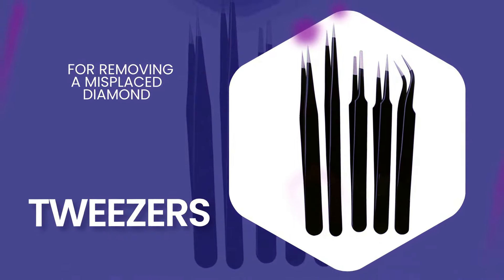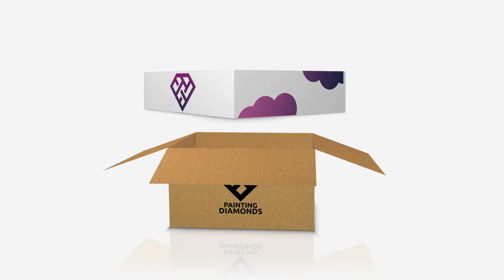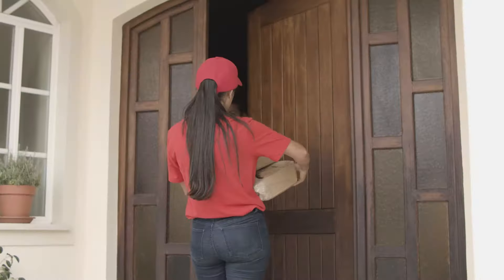Sign up for monthly deliveries with Painting Diamonds for a huge range of artworks and accessories. When your box arrives on your doorstep every month, take advantage of over $120 worth of goodies within.